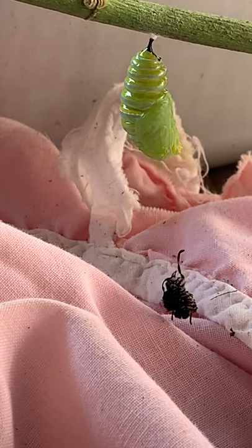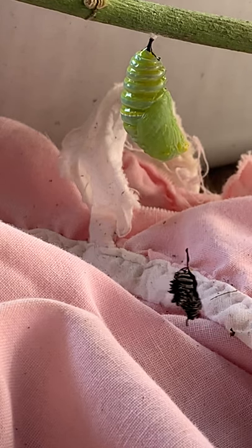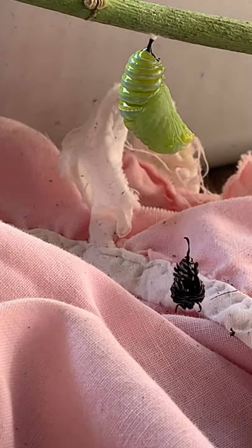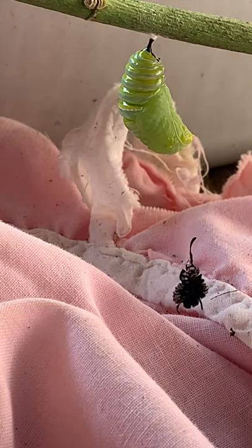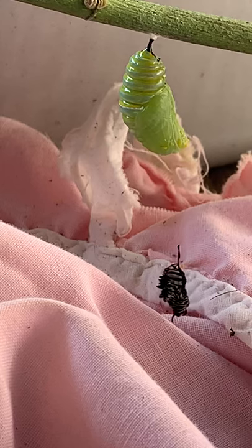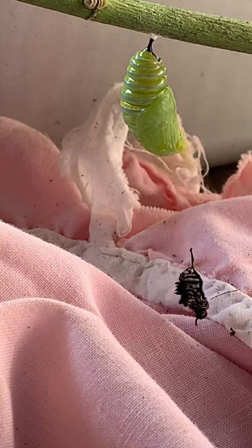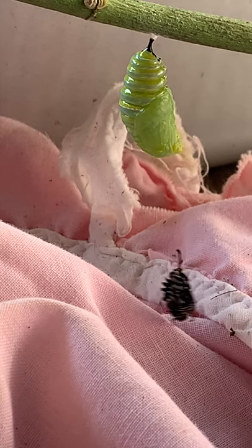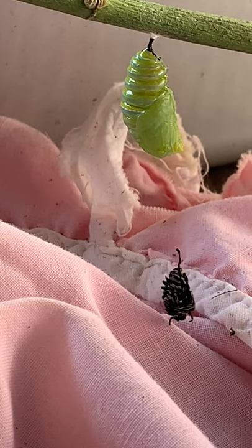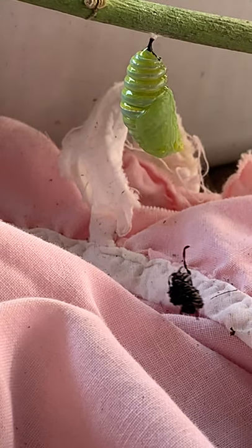Look — you have a butterfly! That's a gulf fritillary. Look at that. I cut the dead ends off the plant and I'm thinking about hooking up the water hose and just letting the water soak in there to see if I can get it back. It makes me sad — and that one is going straight, I didn't pull him off.